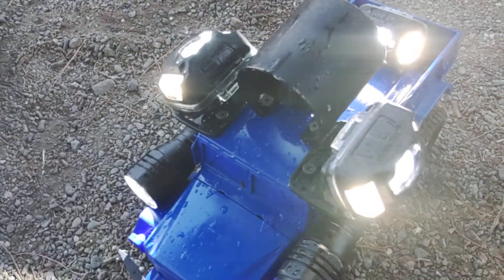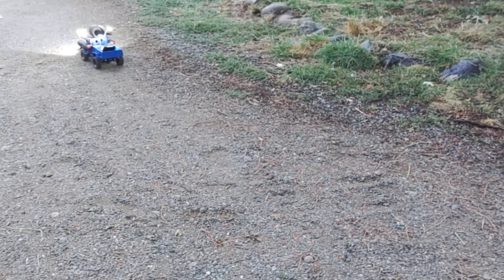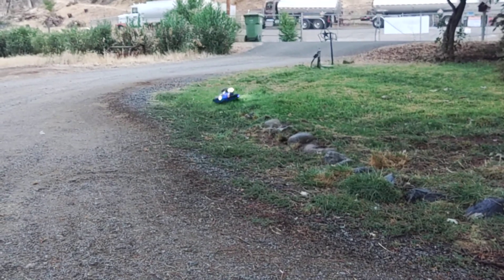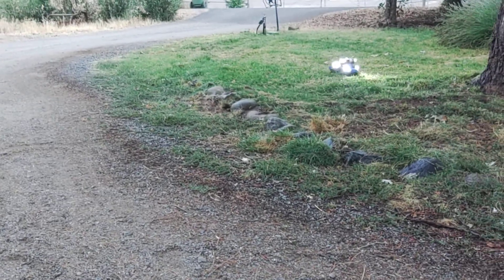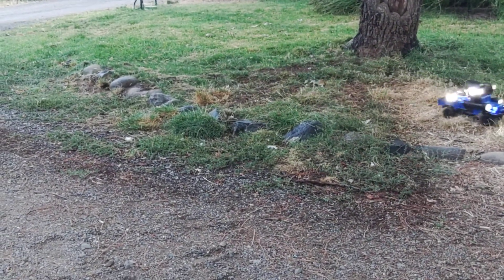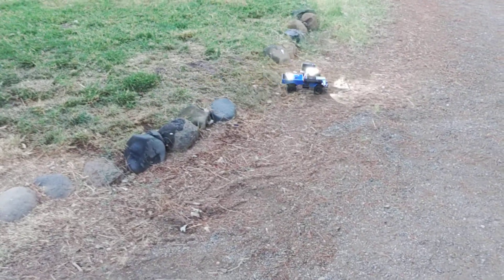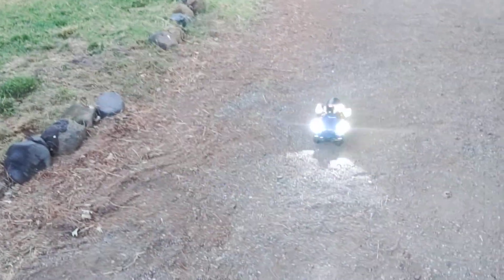I want to show you the truck first — it's pretty simple. It took a while to customize and I painted it to match the colors of my company. I'll show what it launches as an example of what it can go through — and there is a camera on it.